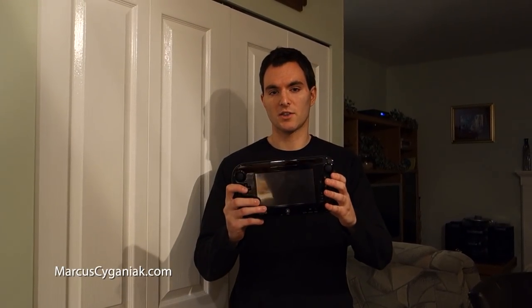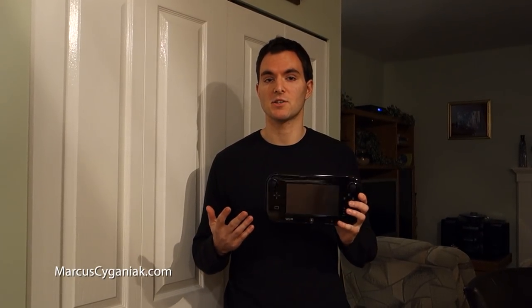Hey everyone, Marcus DeGandic here, vlog number 9. Thank you for tuning in. We got the Wii U gamepad here and it's quite innovative, but it's also foreign to the traditional video game players. So what has Nintendo done?